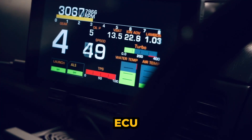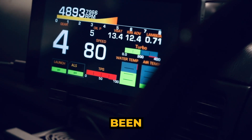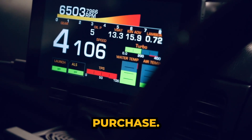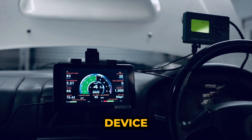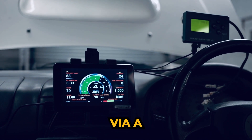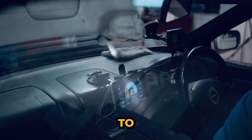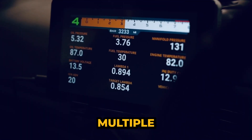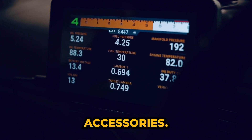Exciting news, Emtron ECU owners! Our engine tuner driver display unit has now been developed for the Emtron platform and is now available for purchase. The ET-DDU is a standalone device that works in harmony with an aftermarket ECU via a Wi-Fi adapter. It is able to monitor the engine's vitals and display them via CAN-BUS using multiple layout options, and features a 7-inch display.